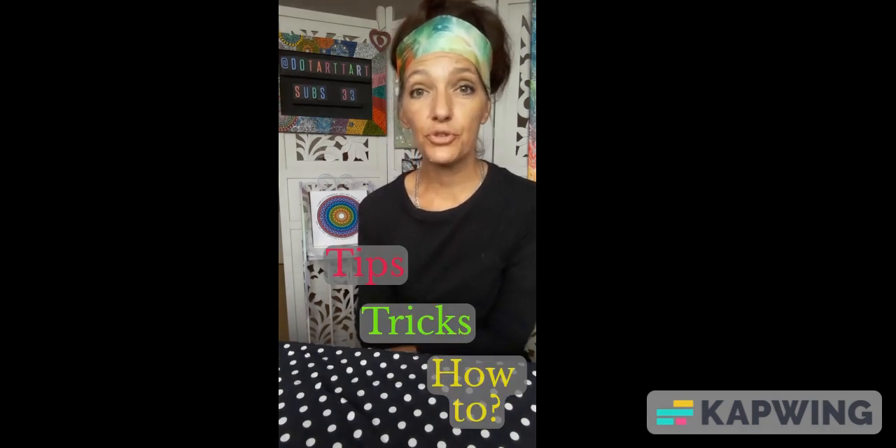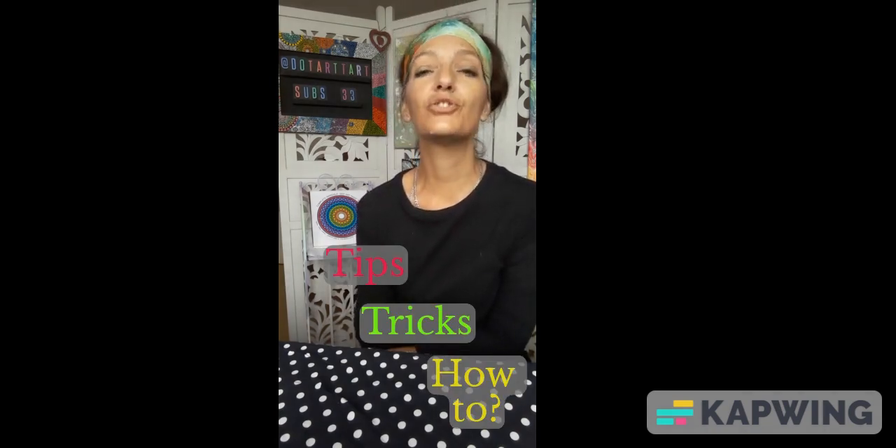On my channel, you will learn tips, tricks and how-to things, all relating to Dot Art. Every video will have a heroine or lesson of the day that I will happily teach you, and you will find Dot Art to be the most mindful creativity, starting — as I always say — with just one dot.